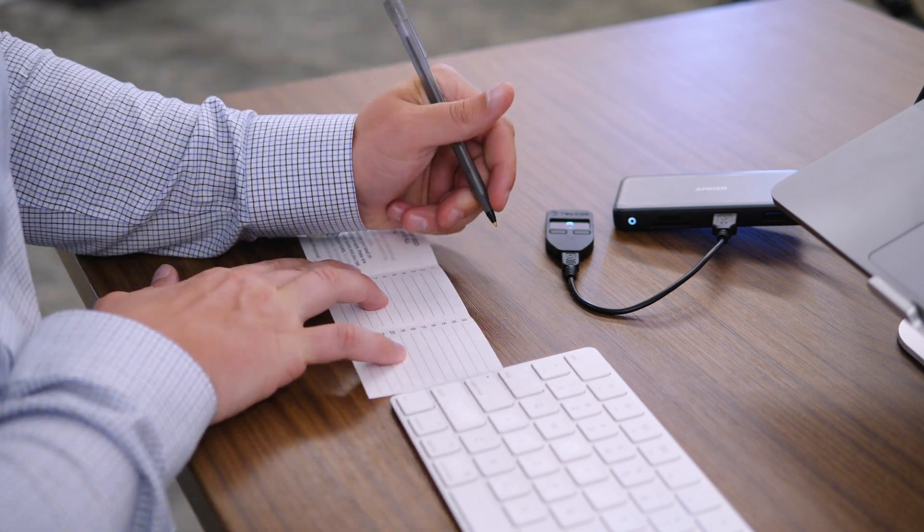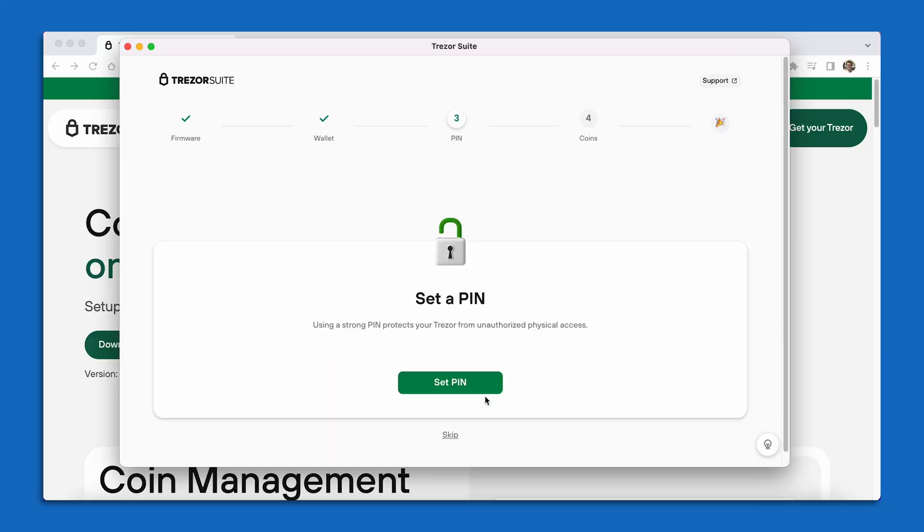Now we can also add some additional physical security to the device. We can set a unique PIN that's needed to unlock the device in the future. Every time you go to plug in your Trezor, you need to enter this special PIN in order to work the device, similar to how you might have a PIN on your cell phone. The PIN is different from the seed phrase words — while I recommend writing it down with your seed phrase words, it's okay if you forget your PIN because that's why the 24 words are there. You can completely restore your Bitcoin key even if you forget your PIN. So I'm going to select Continue to PIN in green.